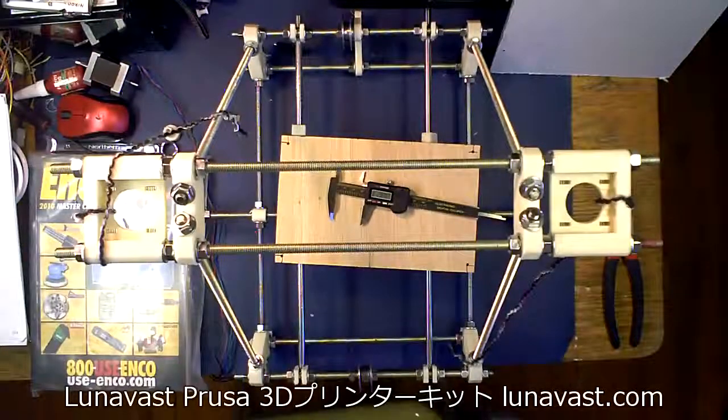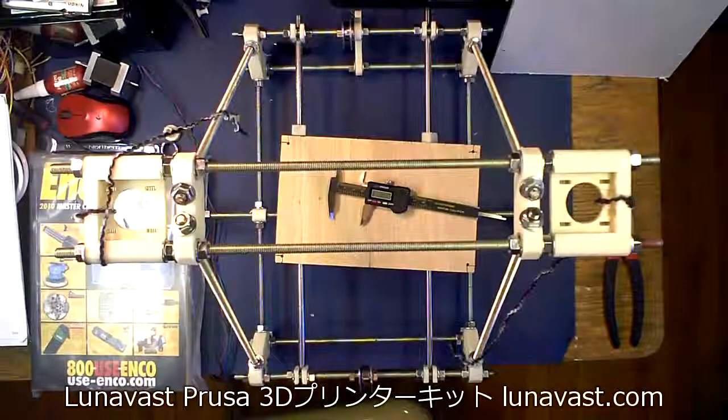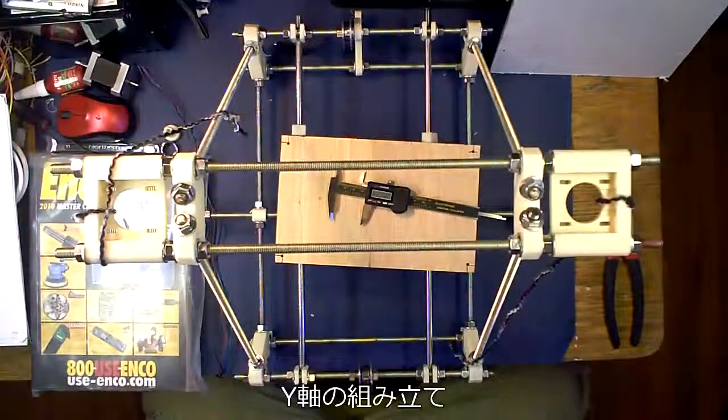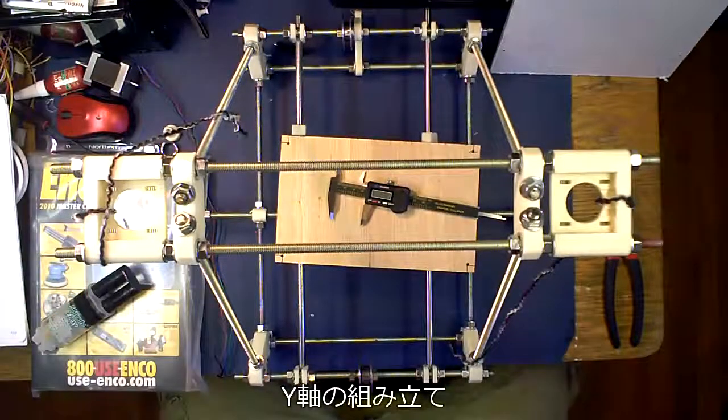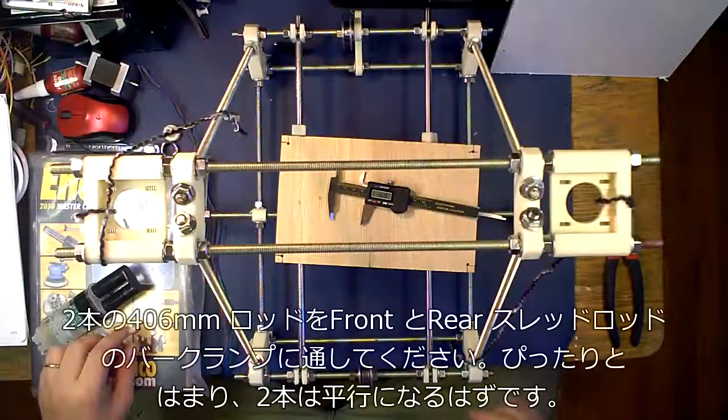Hey, it's Neil here again from Recreft Vlog Face doing another tutorial on how to build a Prusa Mendel. This is how to integrate your Y-stage into your Y-stage platform, or what replaces the squished frog onto the Mendel.